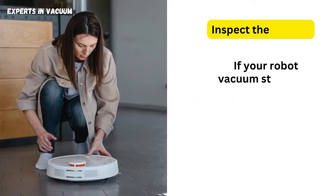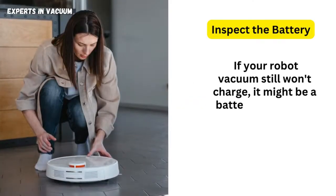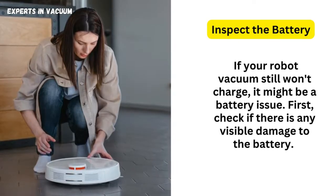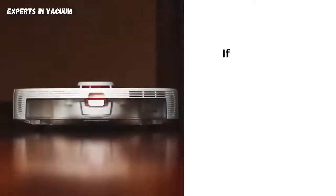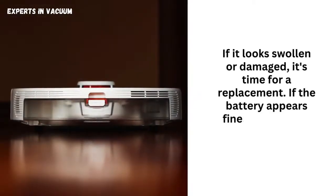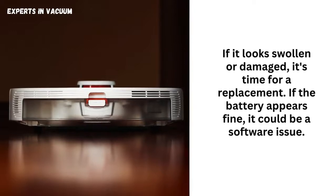Inspect the battery. If your robot vacuum still won't charge, it might be a battery issue. First, check if there is any visible damage to the battery. If it looks swollen or damaged, it's time for a replacement. If the battery appears fine, it could be a software issue.